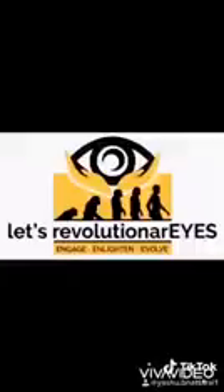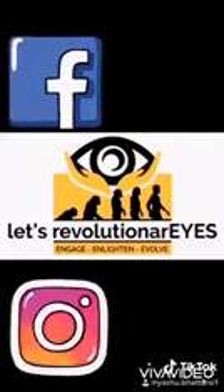Hi guys, this is Yashir Shwee and I'm an optometrist representing our page Let's Revolution Our Eyes. If you have any problem related to contact lens, eye care, eye health, eyeglasses, or anything related to eyes, you can contact us directly via our page on Facebook and on Instagram.